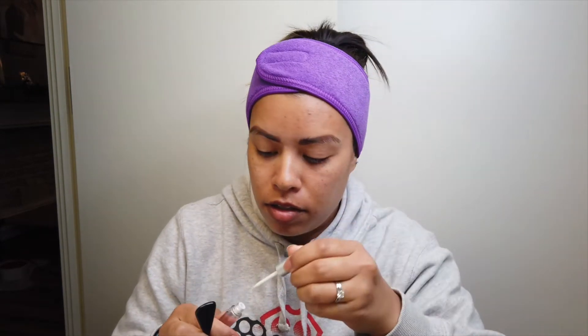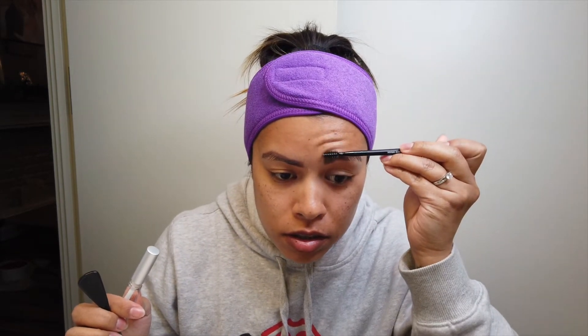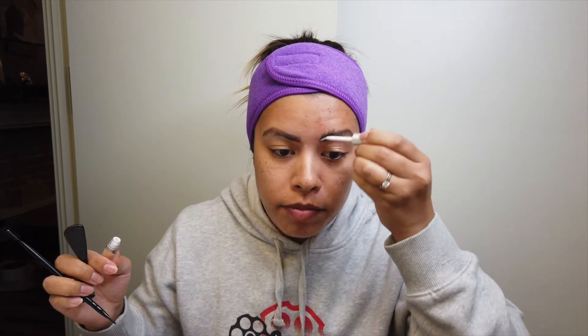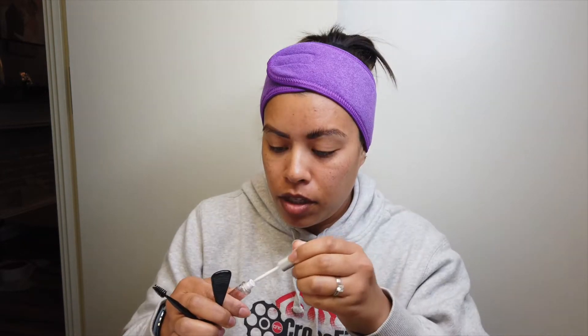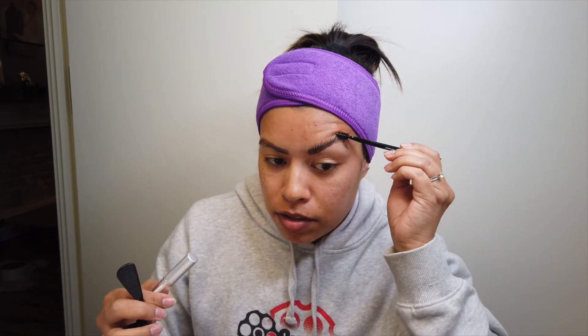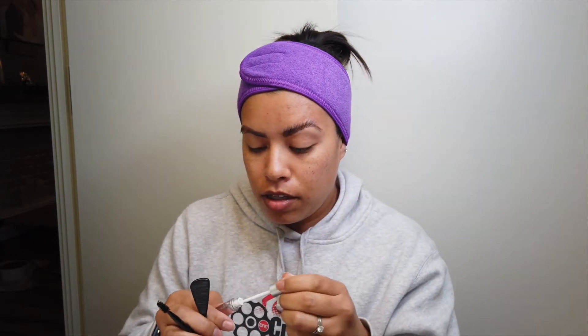I heard glue dries fast, so you want to work in small sections. I want the hair going straight up at first so that they perm that way, so you glue them down the way you want them to perm. My hairs are extremely long, which makes me look like I have a lot of hair but in reality I don't. These go straight down so I'm trying to get them up, but they're a little hard. Okay, whatever — the glue is dried already, that eyebrow is done. I'm gonna do the other one and come back.